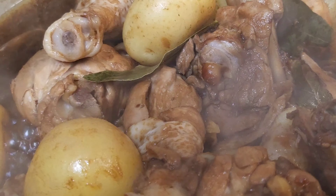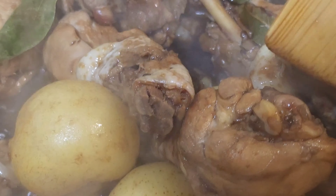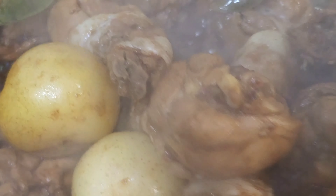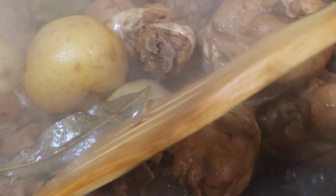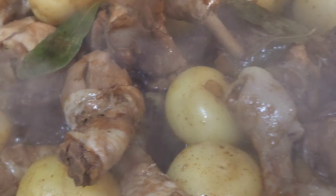Sarap to! Kunting-kunti na lang yung sabaw. Nagdra-dry na sya — ito yung pinaka the best. Hinalo ko lang ng konti.